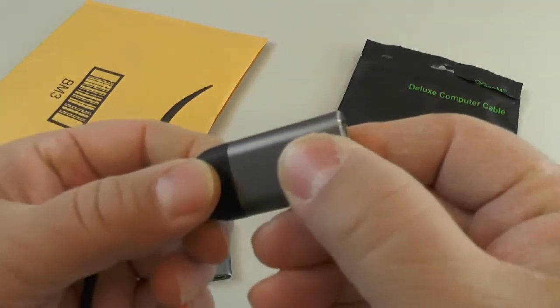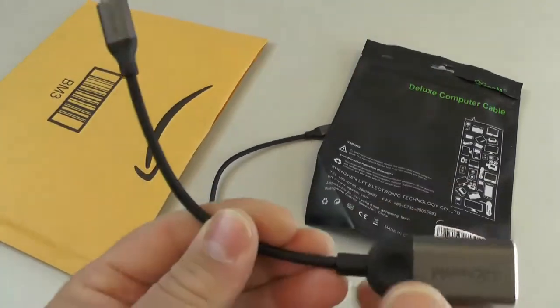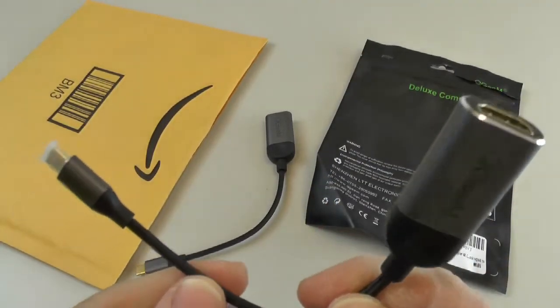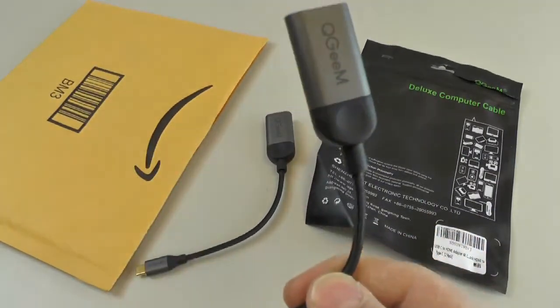It's got some spots to put your fingers on, but other than that it doesn't have any markings on it. This happened to be a two-pack special — I get two connectors for about $13 with free shipping, and they came next day.